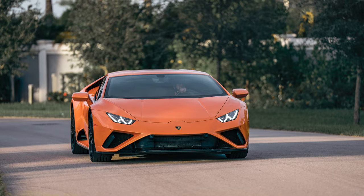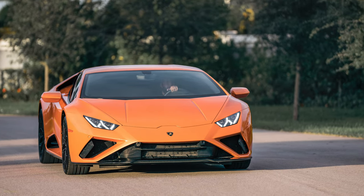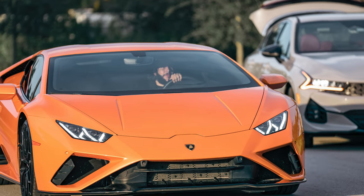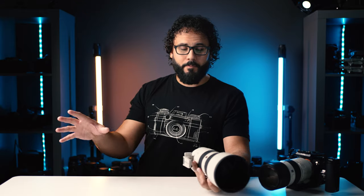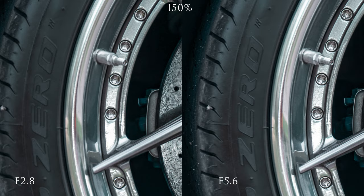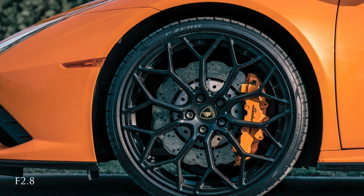The autofocus kept up with everything I threw at it — including a Lamborghini Huracán accelerating, decelerating, and doing all kinds of movement. The lens focused perfectly. The smoothness of the focusing is a huge improvement, probably due to that linear motor design combined with the Sony A1. It is incredibly sharp — even at f/2.8 zoomed in past 100%, you really can't tell the difference between f/2.8 and f/5.6.